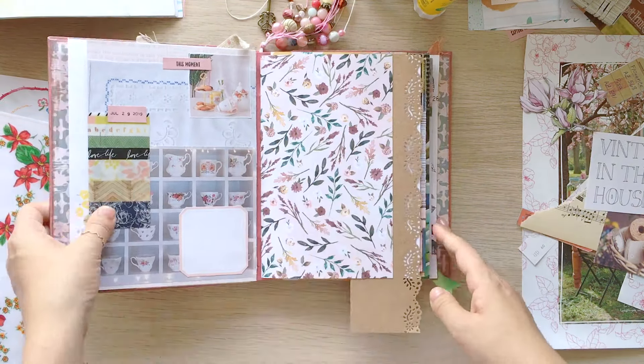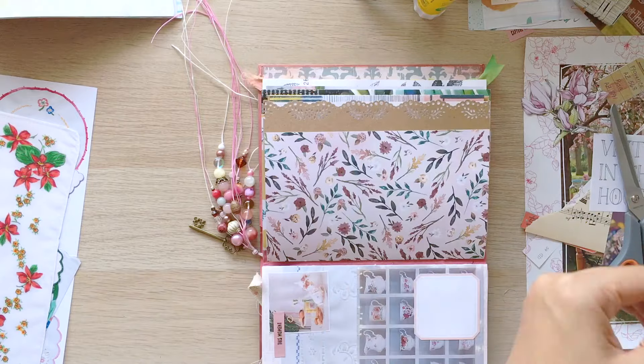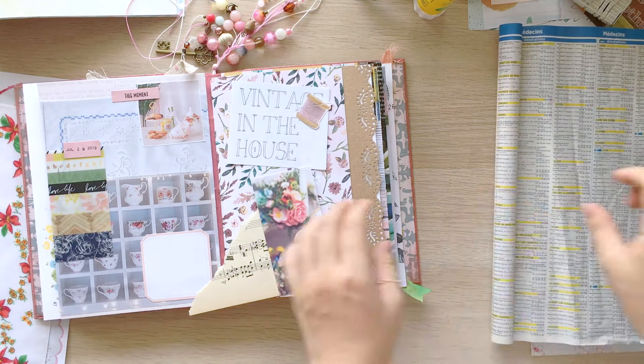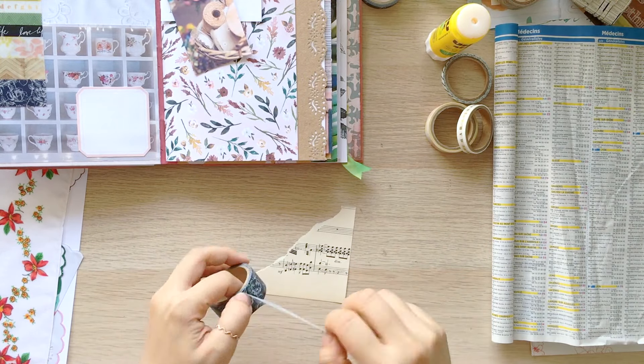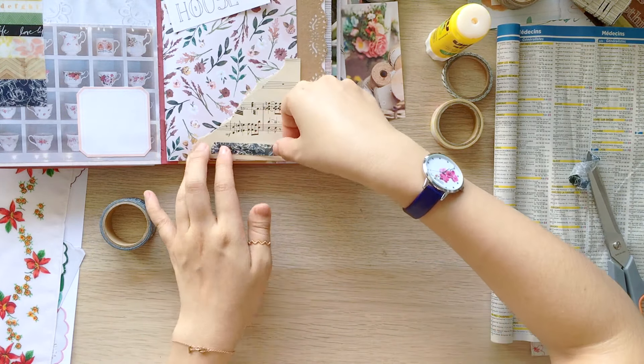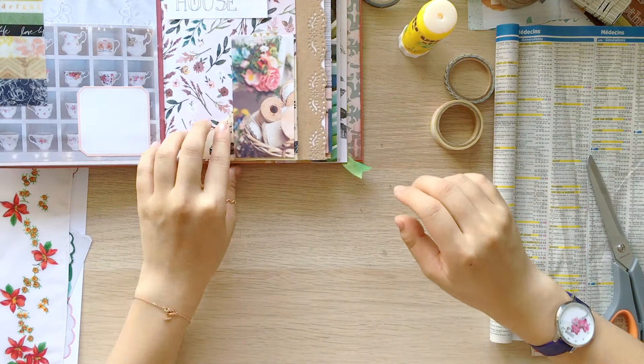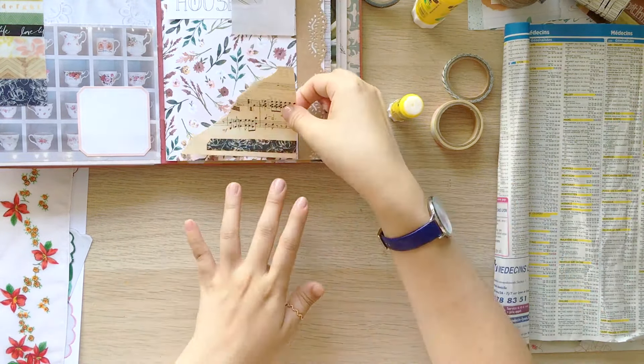I added a punched border on the right edge — it was very thick craft paper, so I used double-sided tape and a glue stick. You can see me using the washi tapes I mentioned: one on the sheet music and another one at the top of the photograph. By doing this, both pages look more united.